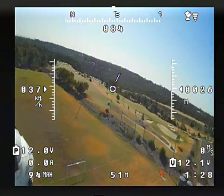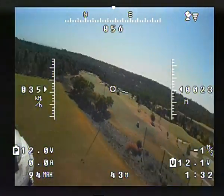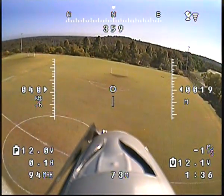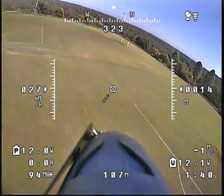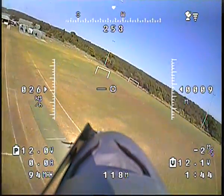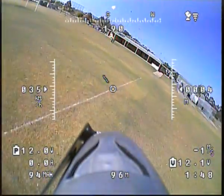All right, prepare for landing. On the Mobius, PZ0420. Landing.